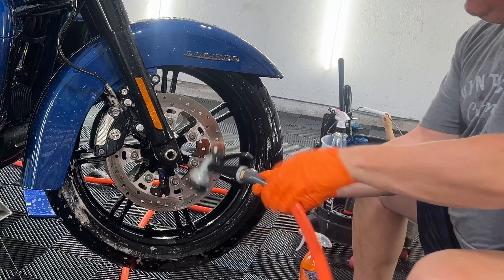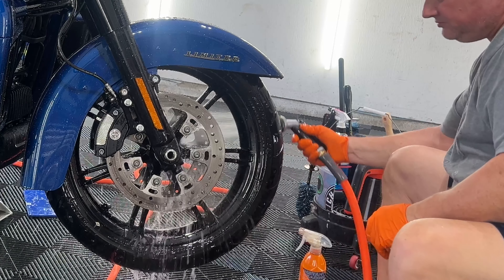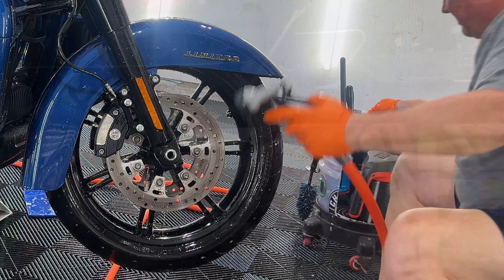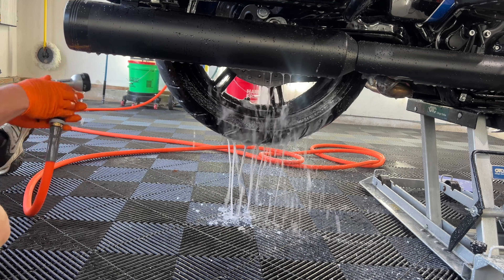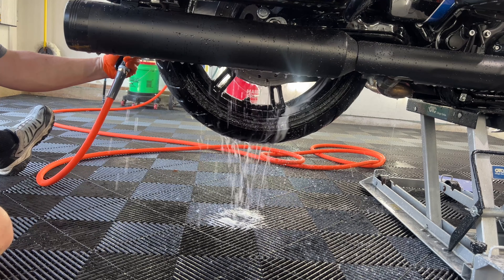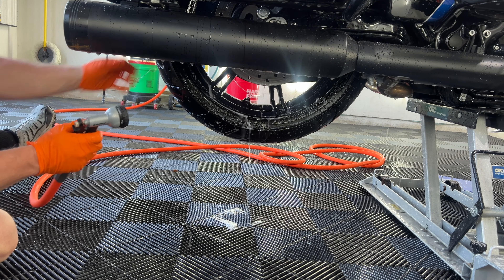I use a lot — probably way too much — but I bought a gallon and I love it. Instant water beading. I just like a garden hose because then I'm not blasting water everywhere. I should have got a video of the wheel first, but you guys know how bad those things get — absolutely caked with grime. We have the jack in the top position so I can sit on the ground.